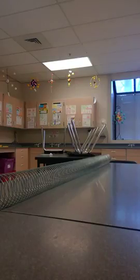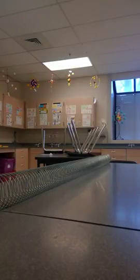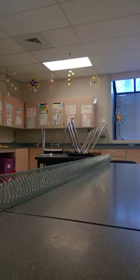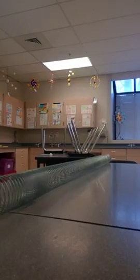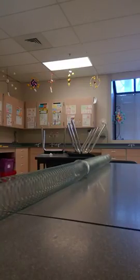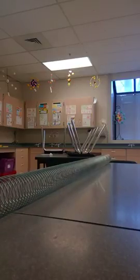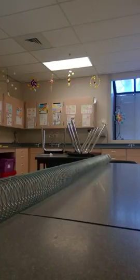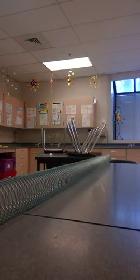Part one says that with our hand we're going to grasp the spring at one end, pull it straight back, and then compress the spring by pushing it forward. So I'm going to pull back a little bit and push it forward, causing a longitudinal wave to be formed. Take a look at how it responds.